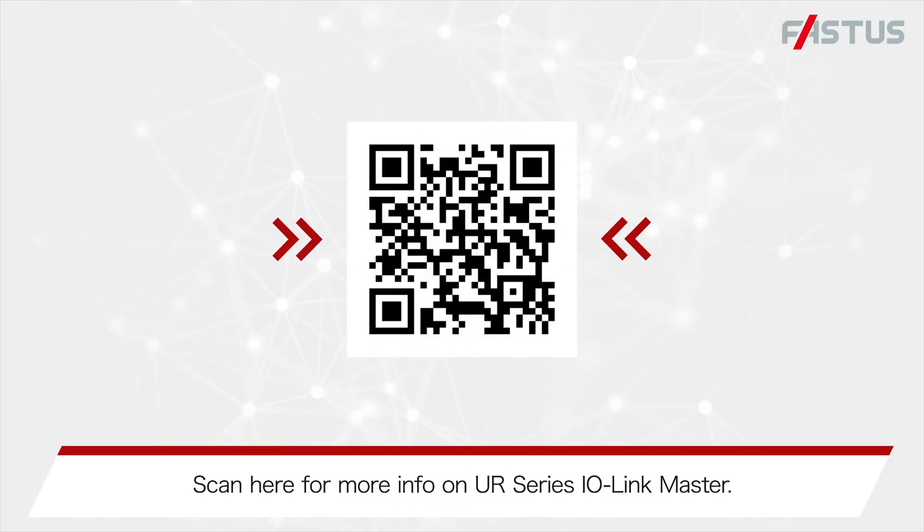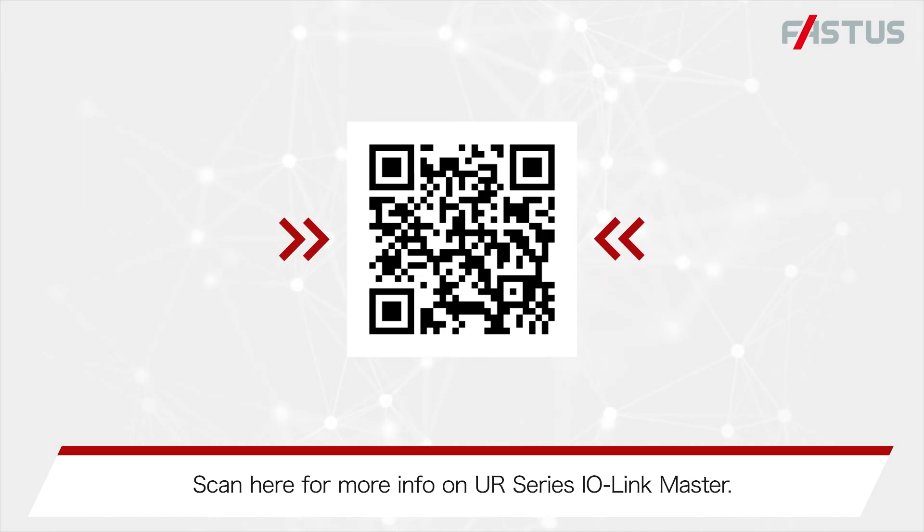Scan here for more information on the UR Series I.O. Link Master.